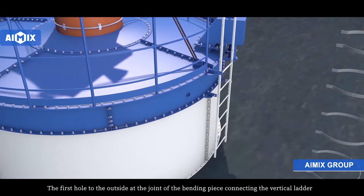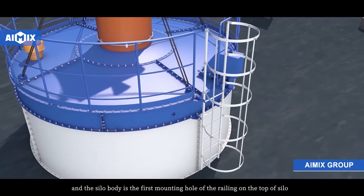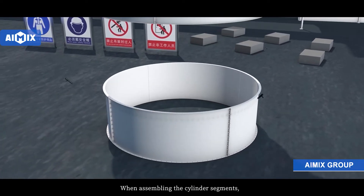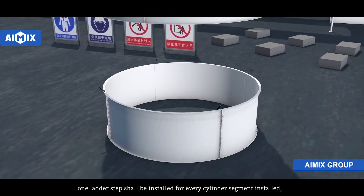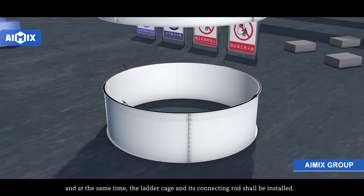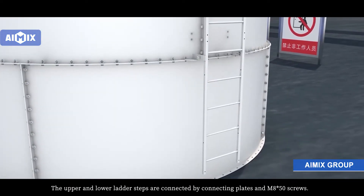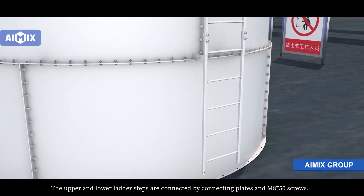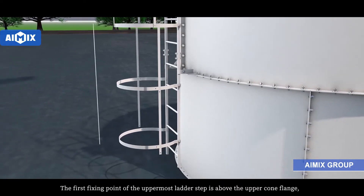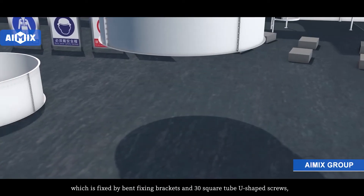The first hole to the outside at the joint of the bending piece connecting the vertical ladder and silo body is the first mounting hole of the railing on the top of the silo. When assembling the cylinder segments, one ladder step should be installed for every cylinder segment installed, and at the same time the ladder cage and its connecting rod should be installed. The upper and lower ladder steps are connected by connecting plates and M8x50 screws. The first fixing point of the uppermost ladder step is above the upper cone flange, fixed by bend fixing brackets and 30 square tube U-shaped screws.